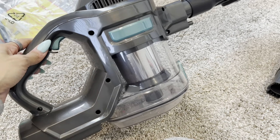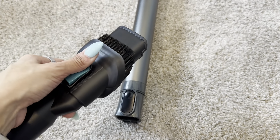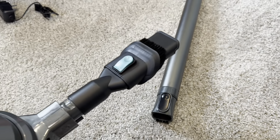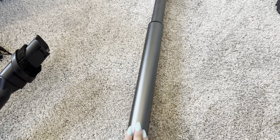I like that you can also take this apart. There's an additional attachment here that you can use — just say that you want to clean maybe your couch or you want to go into the car. You have that capability as well because you can take this as a mobile unit instead of having the whole larger item.